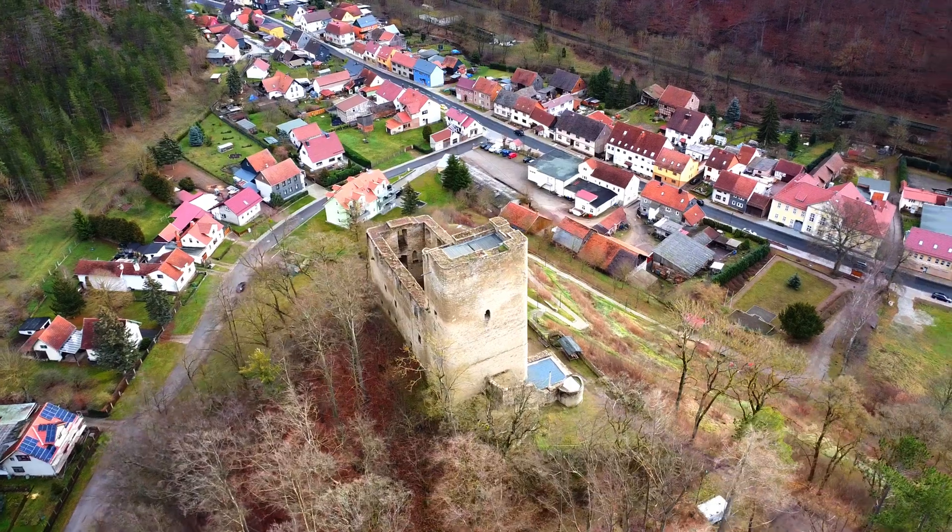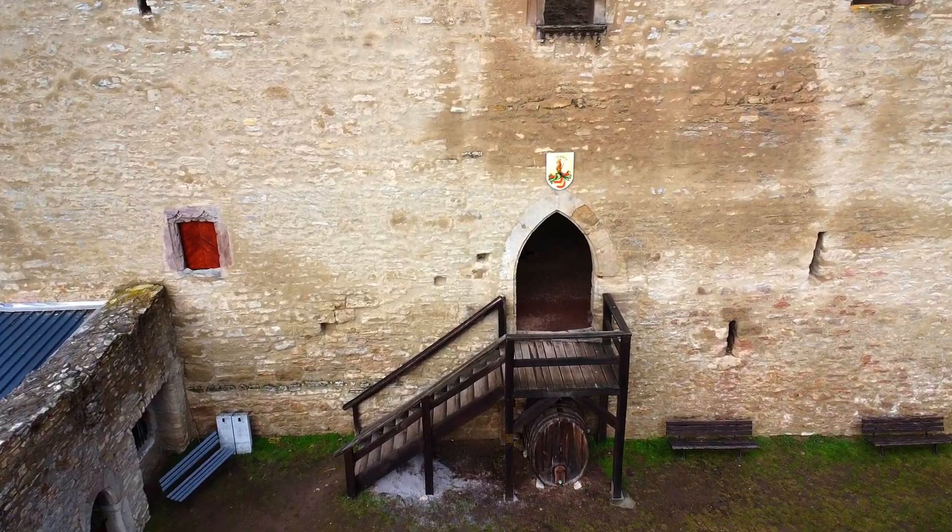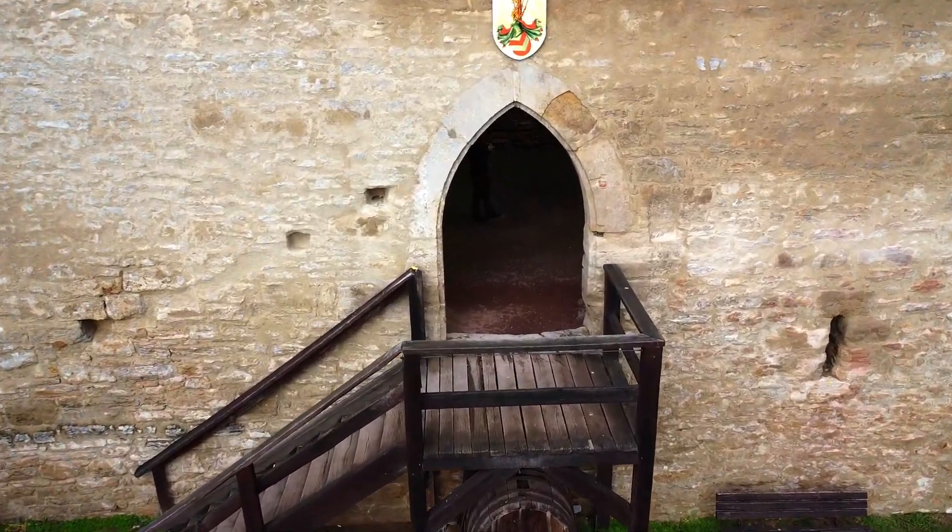Hi guys! My drone year 2022 ended with a little bang. On the last day of the year I went to a small castle and wanted to take some epic shots with my DJI Mini 2. That finally worked, but there was also a decent crash when trying to fly through a castle gate.